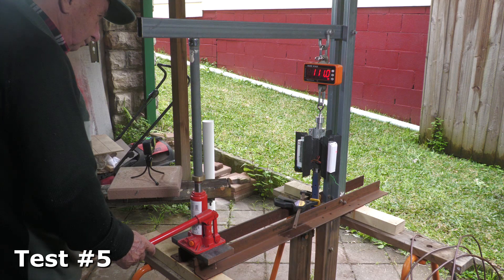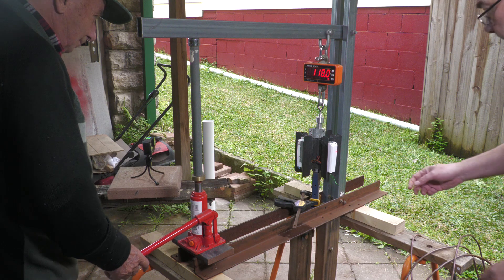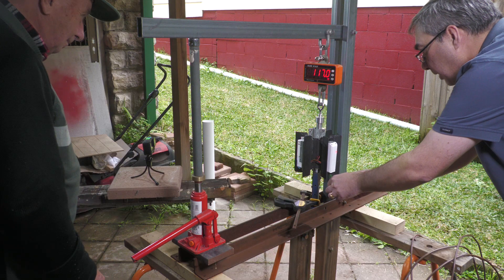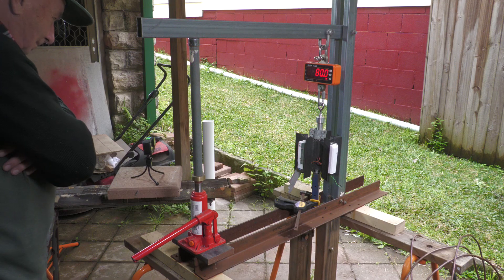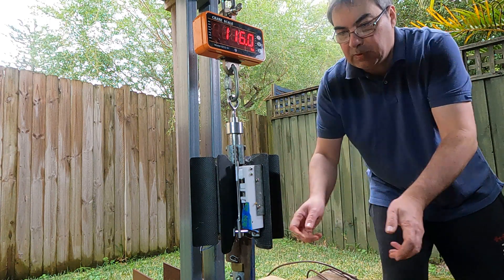So we tried it again with the second servo to make sure it also released at this load level. And that too went well.